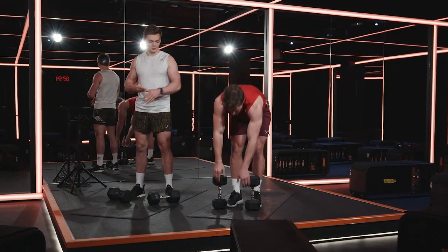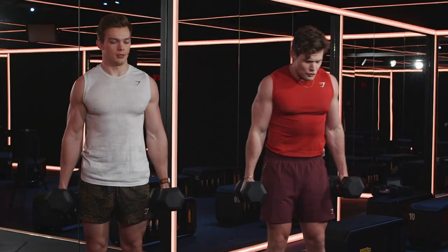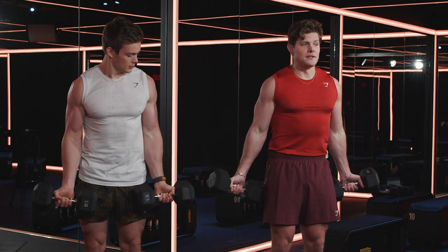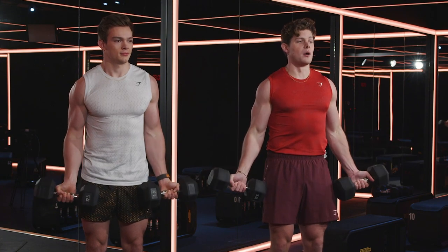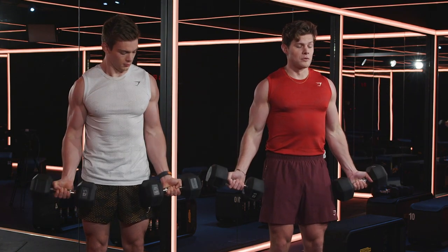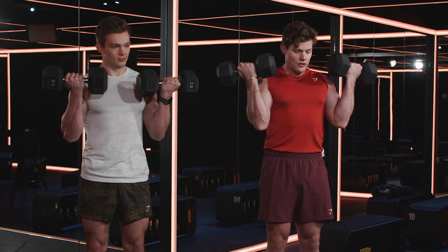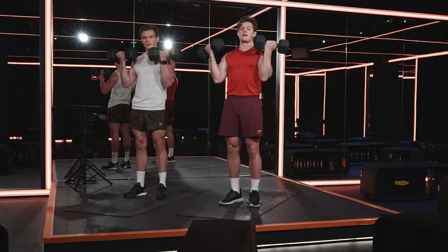Minute number two — eight reps again. Let's go. When you're hitting a bicep curl, contrary to popular belief, the most important part of the curl is actually how you lower the dumbbells. You rip and tear muscle fiber much more significantly by lowering the dumbbells under control than you do actually lifting the dumbbells. So lift the chest up, slowly lower the dumbbells down, lift again and we're good.